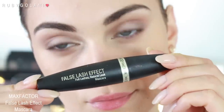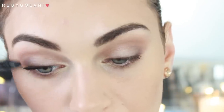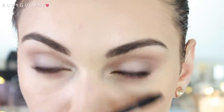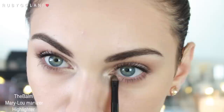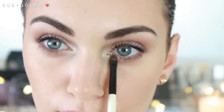Onto mascara — I'm using the Max Factor False Lash Effect mascara and applying a small amount on both my top and bottom lashes. I want them to look wispy instead of full and clumpy. To further highlight the inner corners of my eyes I'm going to be using my Mary Luminizer by The Balm, applying it over the areas where we applied that first metallic eyeshadow base.